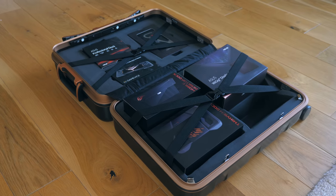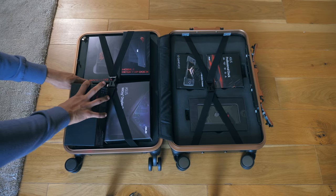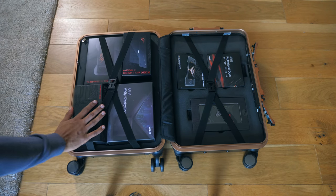Inside, I almost didn't know where to start. There are six giant packages, all to do with the ROG Phone — various gadgets and accessories that go with it. And there's actually room for the phone box as well in there.